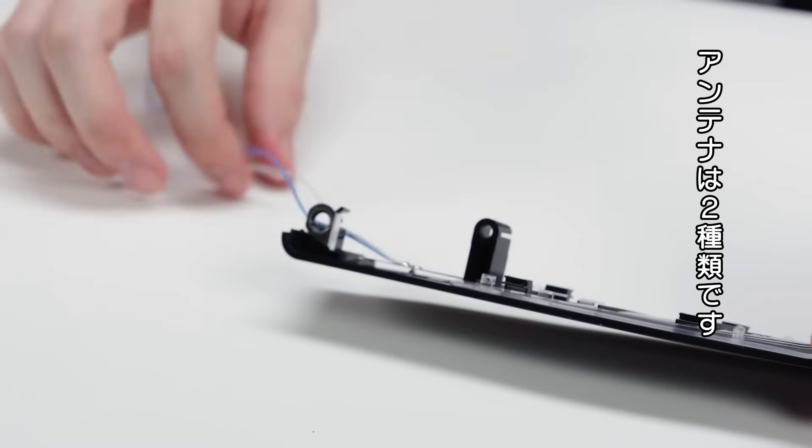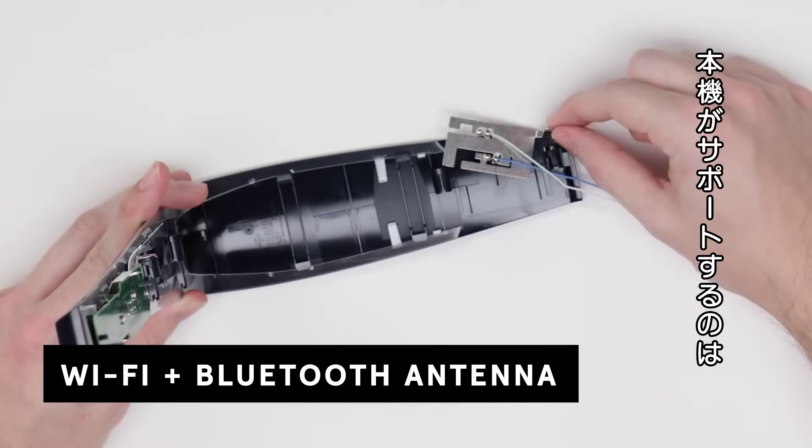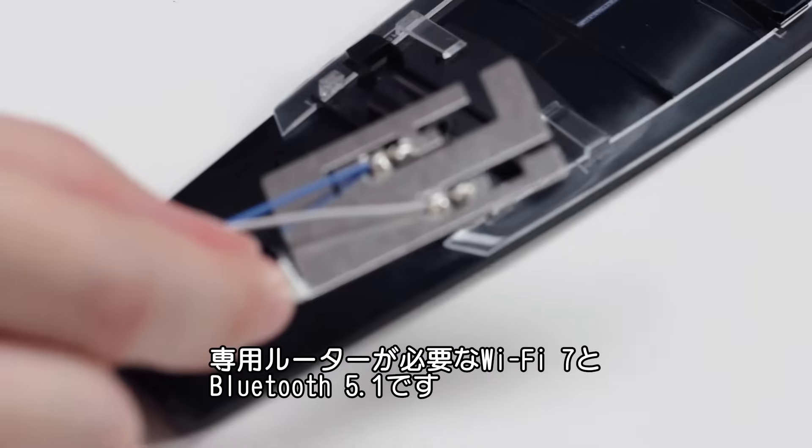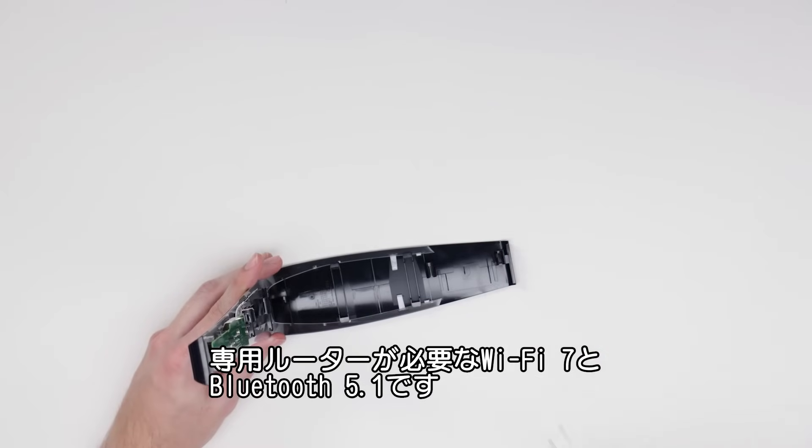Here you can see both the Wi-Fi and Bluetooth antenna. The PS5 Pro supports Wi-Fi 7, though you need a Wi-Fi 7 router to make use of those new features. The Bluetooth is version 5.1.